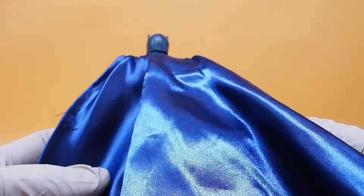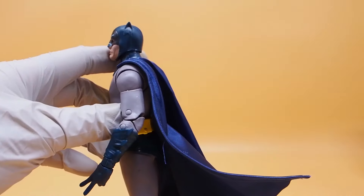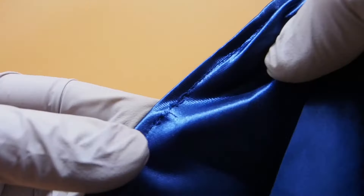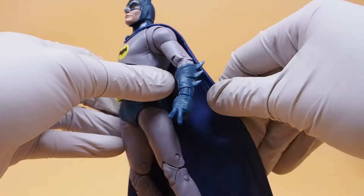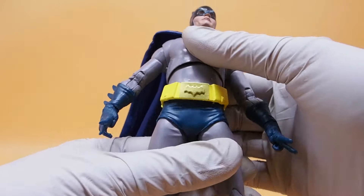The cape is a cloth material, which is nice, and it has a pretty strong wire running through it on the sides. Unfortunately, the stitching is already coming apart straight out of the box — that's not good. But otherwise, a decent looking figure nonetheless.